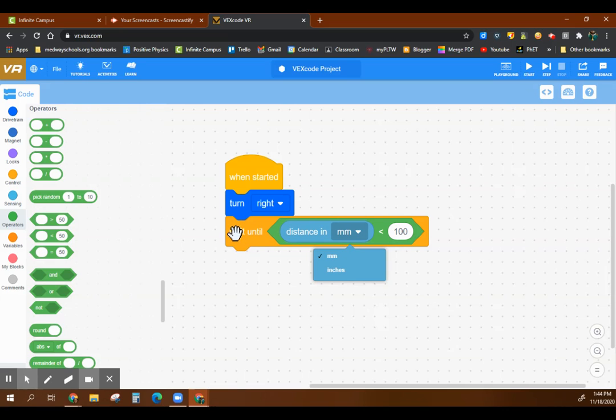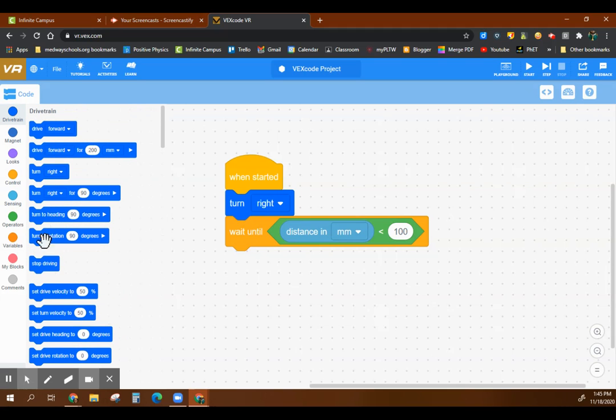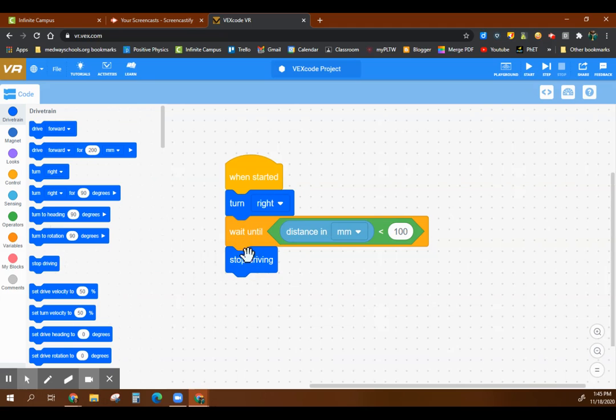I kind of need three blocks for that: I need a yellow control block, I need the green operator to compare that value to something, and I need the sensing — the distance — to pull that value from something else. And then when all of a sudden that condition is met, I'll stop.